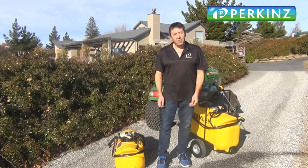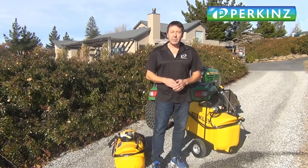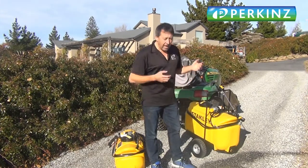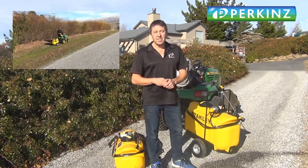G'day guys, Wayne here. Just want to show off these little Stanley sprayers. We've got a 30 litre, a 60 litre and a 98 litre spot and broadcast sprayers that you can throw on the back of your quad bike. And what I wanted to do was see if we could build a little trailer for a tow-behind sprayer that allowed it to do the same thing.